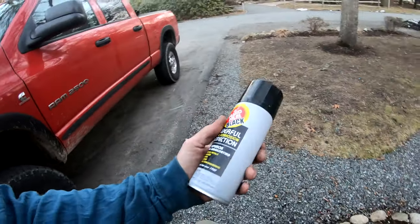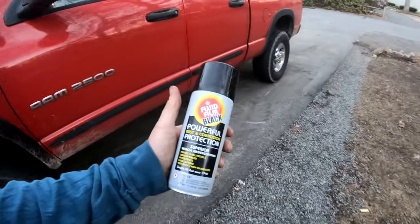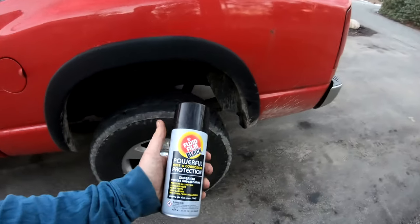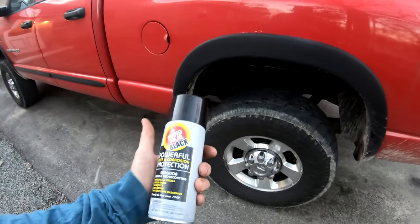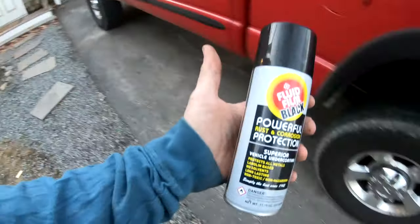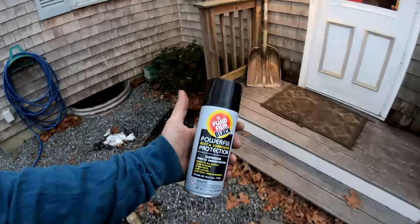Figured I'd let you guys know. It's like $11–12 a can — great stuff to use for pretty much anything. You can lubricate bushings, hinges, door hinges, anything like that. As it dries it won't be quite as shiny — it'll just have like a matte finish. Great stuff if you haven't tried it for protecting metal and stopping rust. Just a quick video, guys — have a good one.